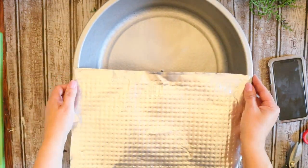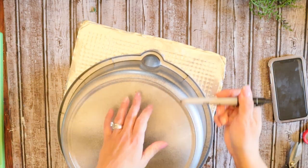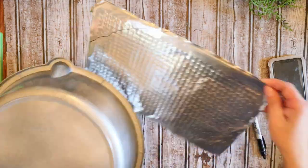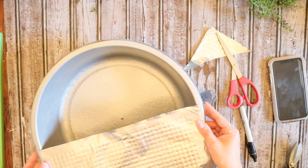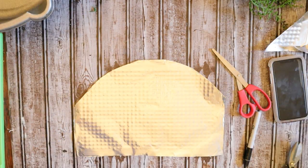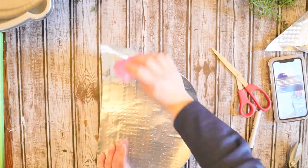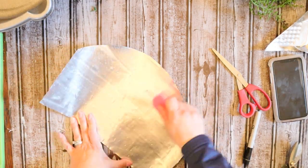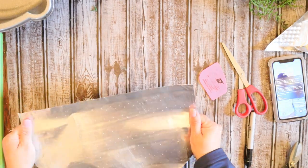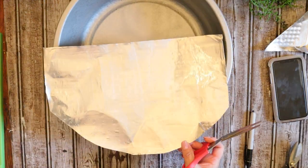I just went ahead and spray painted the aluminum pan with some metallic silver spray paint. Then I just took the cookie sheet and cut it to be like a half circle to fit along the bottom portion of your pan. Now the foil pan that I had — they have a couple different variations of it — but it has little bubbles on the bottom of it. So things don't stick to it, but I just went ahead and took a little scraper and flattened it out a little bit more.